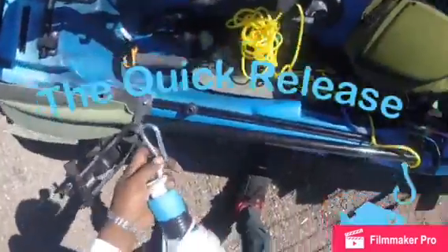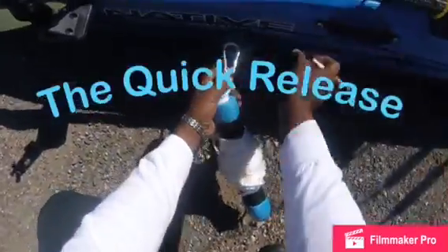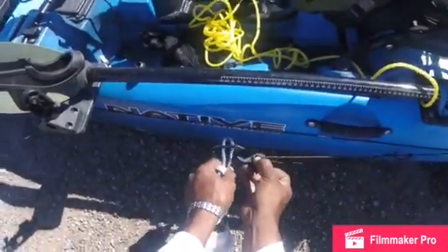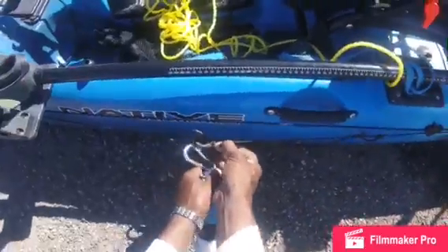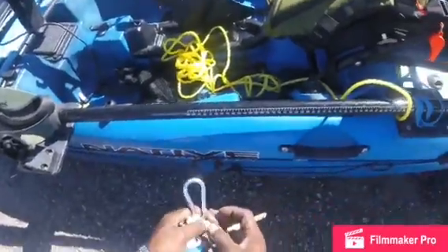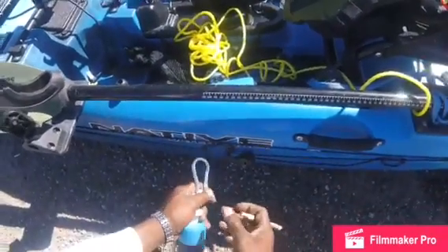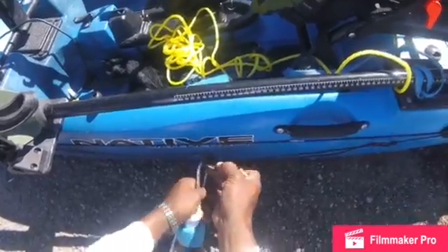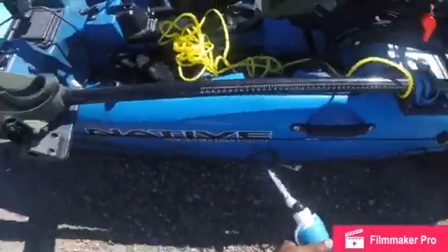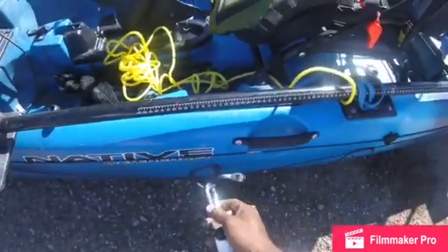A lot of guys attach this directly to the anchor trolley and slide it forward and aft. I don't connect this directly to my anchor system because this is not a quick release. If I click this down to the back and a wave comes or I need to disconnect quickly, I won't be able to reach it way back there — so that's not a quick release system in my mind.